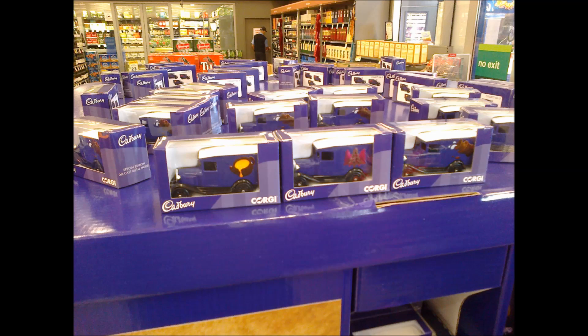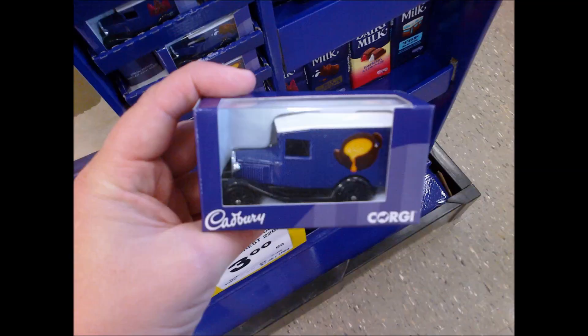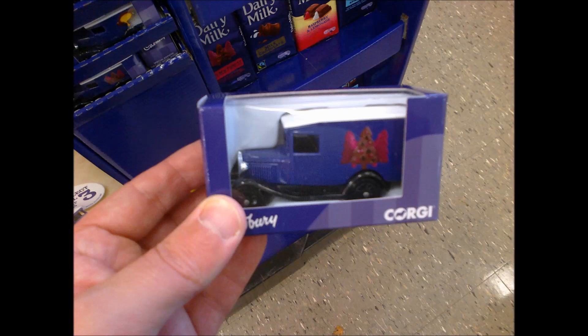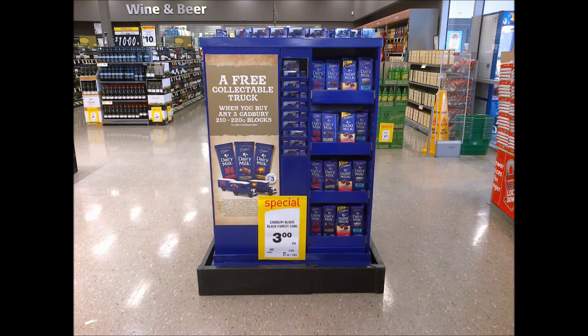We couldn't work out exactly what the pictures were, but take a look for yourselves and tell us what you think they show. A pot of liquid butter, honey or caramel? A milk can with milk splashing out? Something to do with Christmas trees? We passed on the promotion for now, but I can guarantee that every time we go to buy our groceries during the promotion, we'll be tempted by chocolate and die-cast.